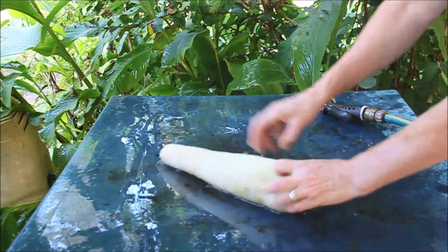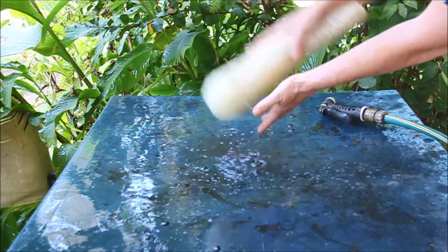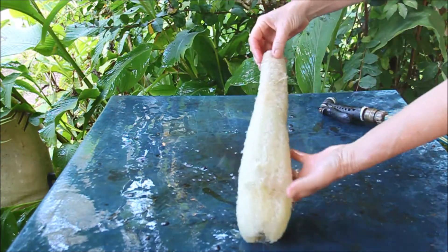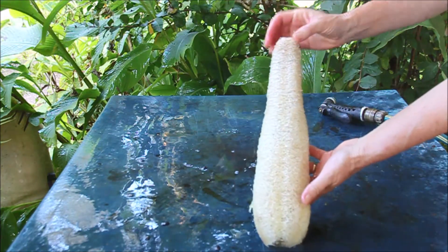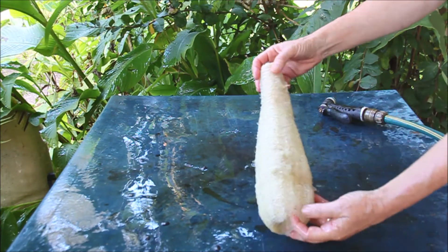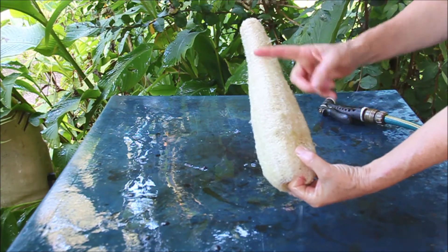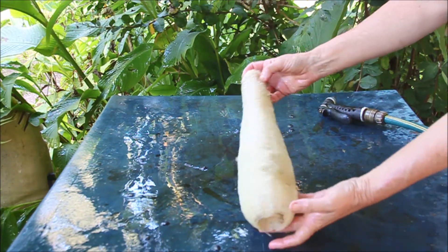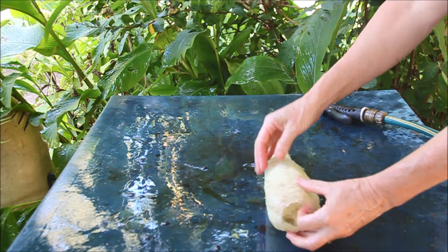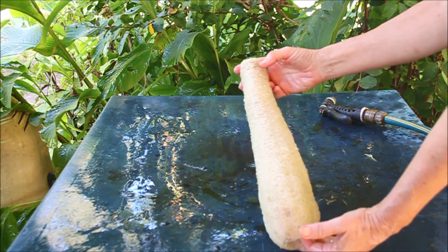So you wash all the gel off and then just shake all the water out, give it a good shake. Then put it in the sun to dry and it can store for quite a few years actually. And then when you want to use it you just cut it up in pieces - I use it in the shower, for washing my dishes, for cleaning bottles.